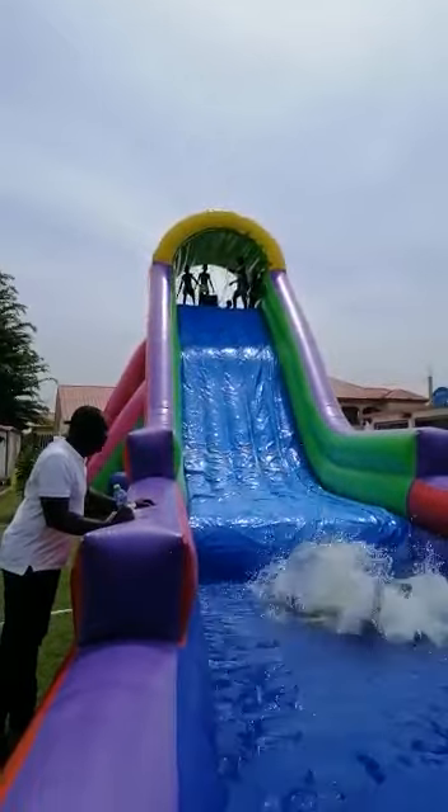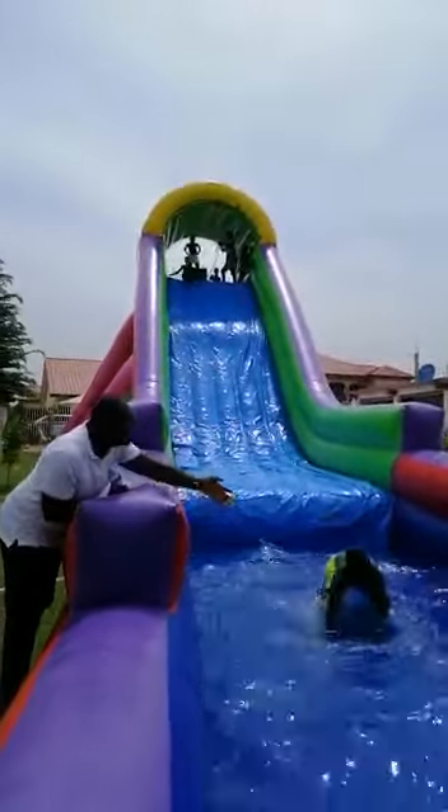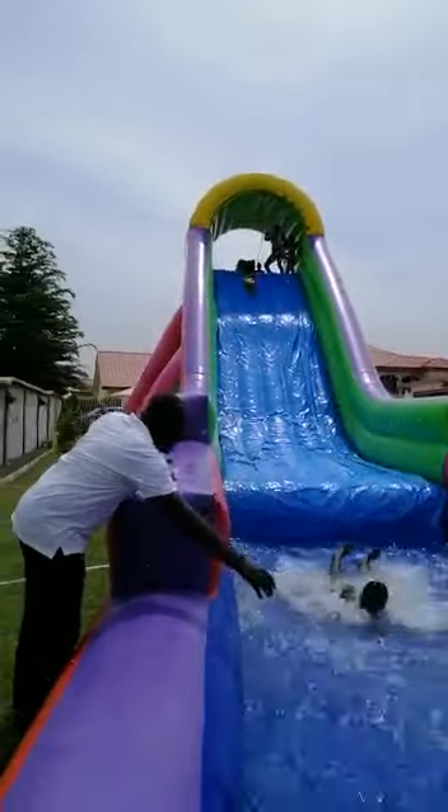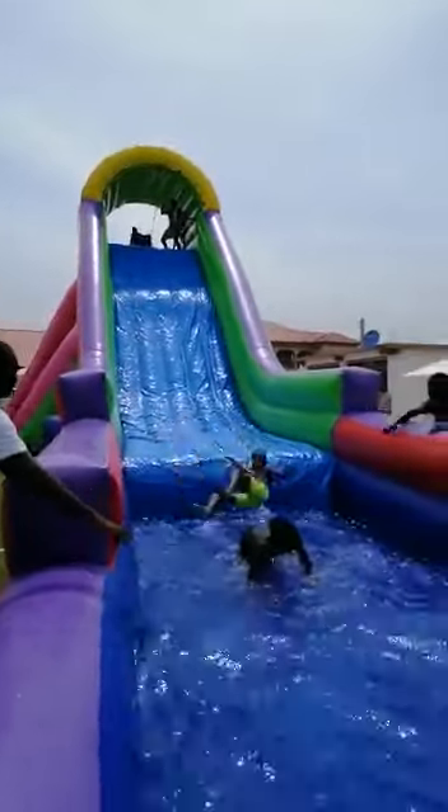There you go! Oh my god, we have some of the kids coming down and they're so happy. Wow!